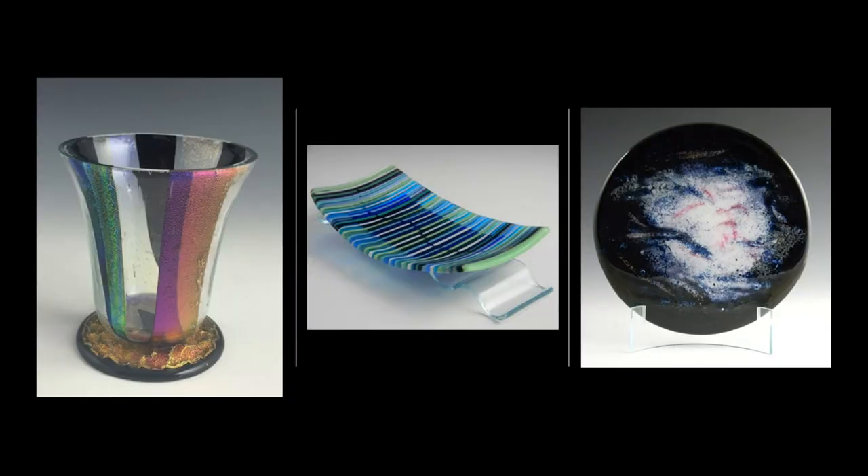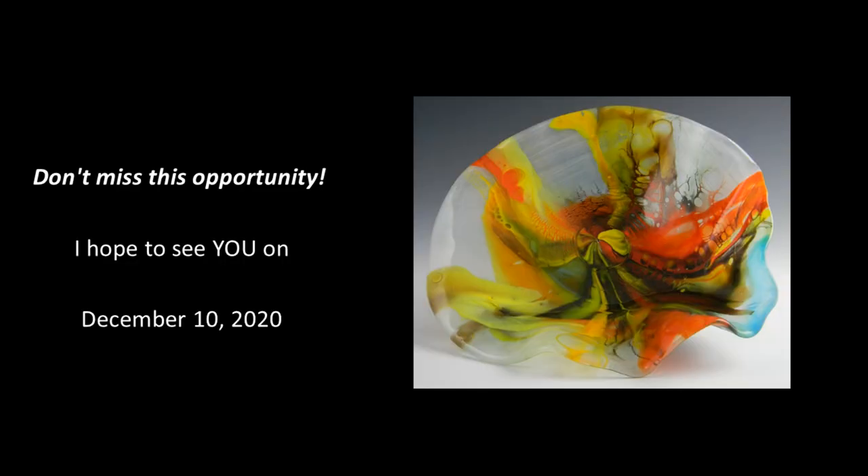Here's a look at some of the other projects you'll learn how to make in this webinar. Don't miss this opportunity to hang out with me, do some glass fusing, and learn some new techniques.